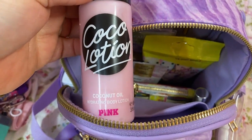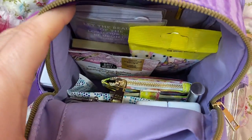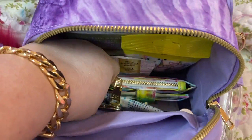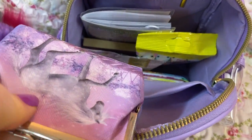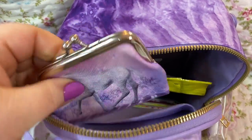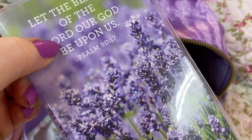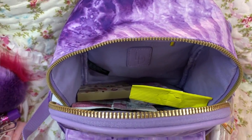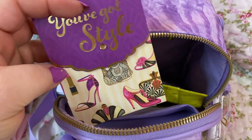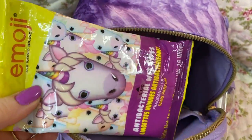I've got some Cocolution here — coconut oil. Love this stuff. I have my medications. This cute little unicorn coin purse — I thought it was so cute with the bag. I believe it came from the Dollar Tree. I have my planner — love this. I believe that came from Walmart or Target, I'm not sure. I have my notepad, magnetic, really cute. I have my antibacterial wipes.